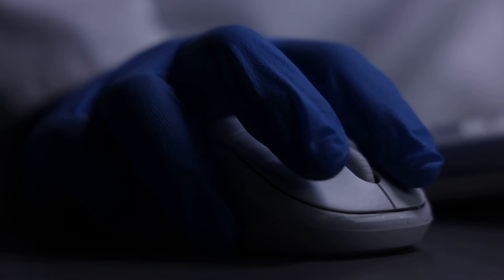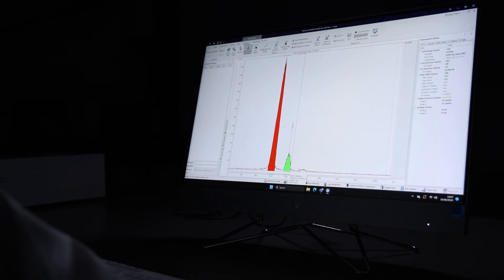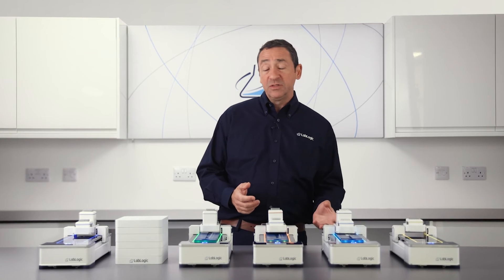All ScanRAM models are controlled by LabLogic's market-leading software LoRa, which is used in hundreds of radio pharmacies worldwide. It's simple, easy to use, and has all the features required for regulatory compliance.